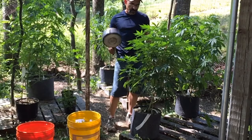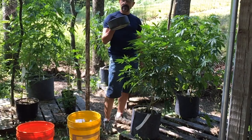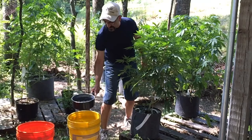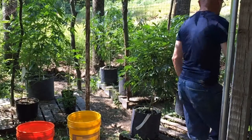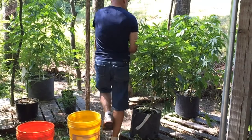Now you guys have all seen this happen before — it's the same thing I do down there in the flower room. I'm going to give them two saucepans of water. I'm going to pour one saucepan in and then go around the horn and let it soak in and absorb and break down the surface tension, give the soil the ability to break down the surface tension of the water. Once I go around the horn, I'll give them a second one. I'm going to get some runoff — I always get some runoff. I think a little runoff is good.